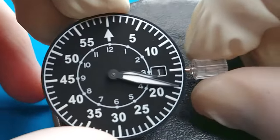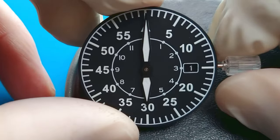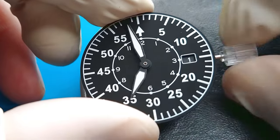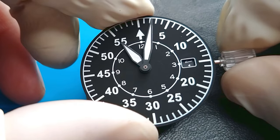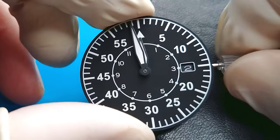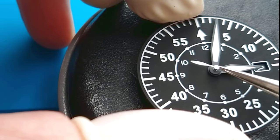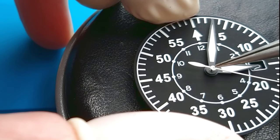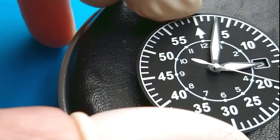The dial is made pretty simple — everything is printed, nothing applied, and very legible. The date changes over almost two hours; it doesn't skip like an ETA does. Could be better — I think that could be improved. But anyway, I paid about $50 for this movement on Aliexpress, so I'm happy. It's quite a reliable movement.